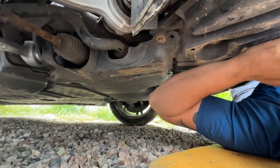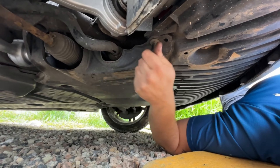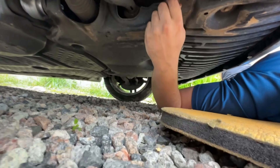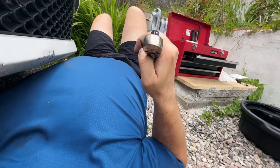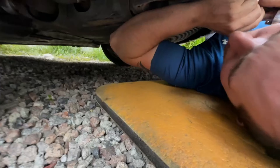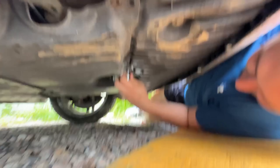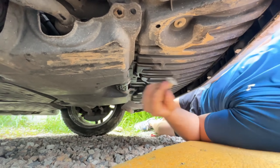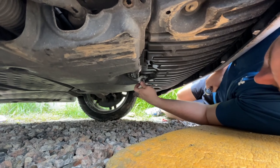We're just getting the little under-tray off so we can get to the bolt — just 8mm bolts. Just using this beautiful Snap-on ratchet that my friend gave me, he's had it for about 20 years. It works better than the new Milwaukee ratchet you bought. Just taking this little under-tray off and then we can get to it.